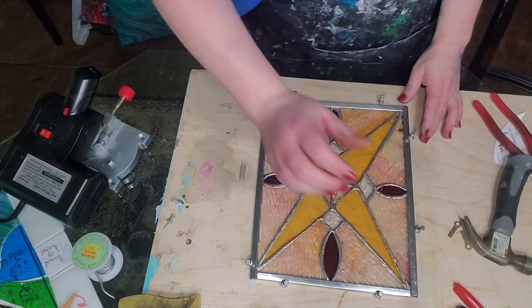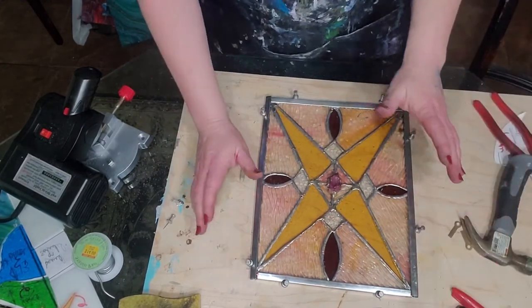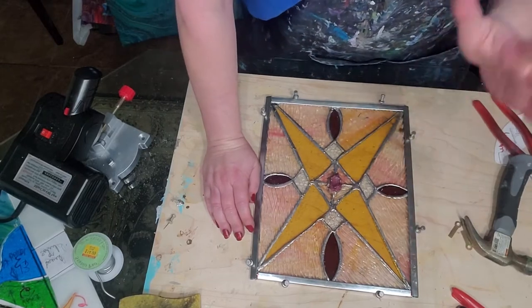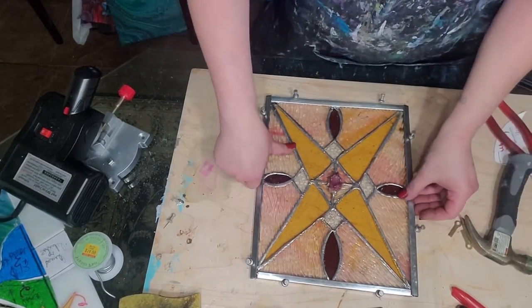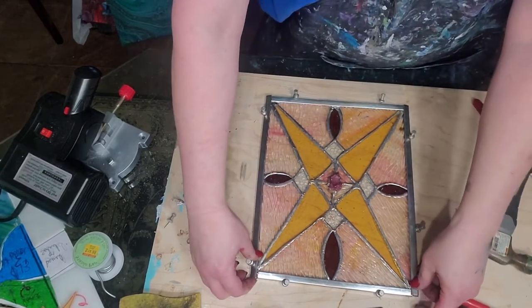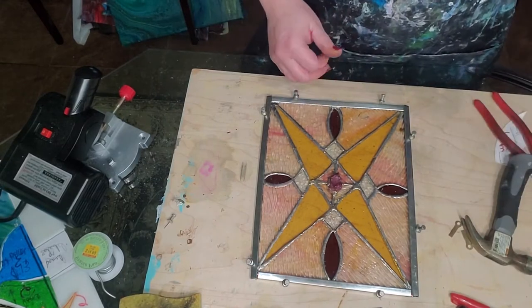They're exactly the right length. Just be sure - because you don't want to screw this up, it'll be a major problem - double check at the end and be sure that you've left your open ends on the vertical pieces so you can put your handy hangers down in there.